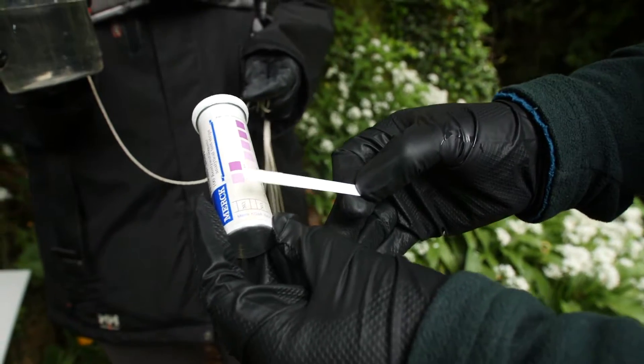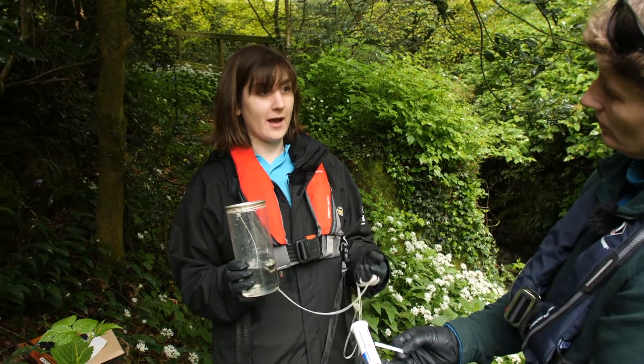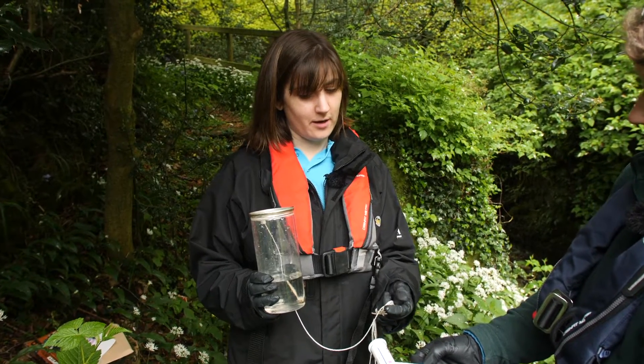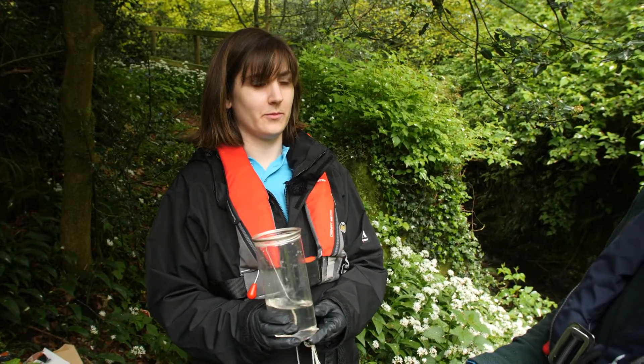Do you use this type of kit in the field? Often in the field we'd take a sample and send it to the lab, because we'd get a more accurate reading. This would tell you generally where your nitrate is, whereas the lab would give you a precise, accurate concentration.